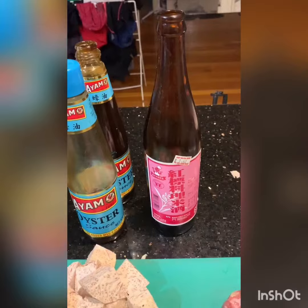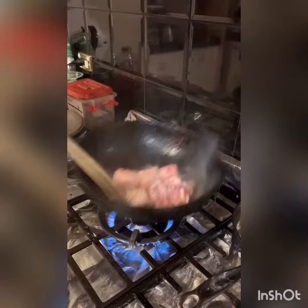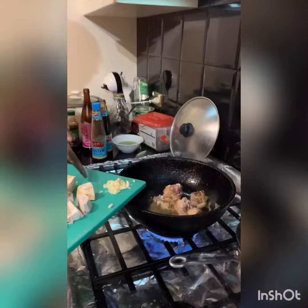The wok's hot — turn the fan on — pop our chicken into the wok. We just want to brown it a little, mixing it up until it's brown. The chicken's browned off now, so add the garlic, a couple of cloves, and put it on a lower heat.